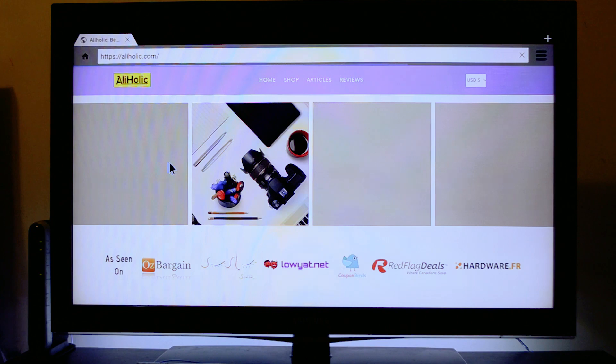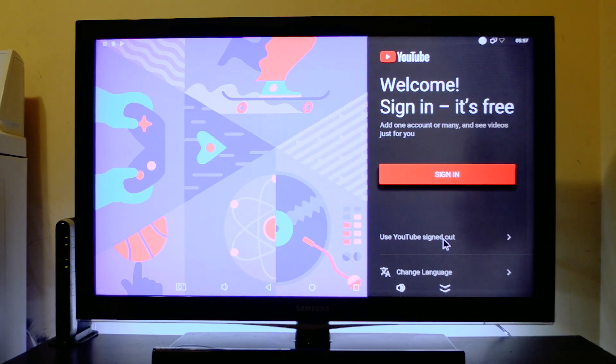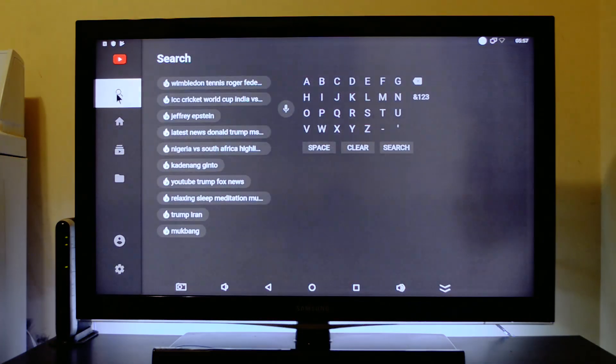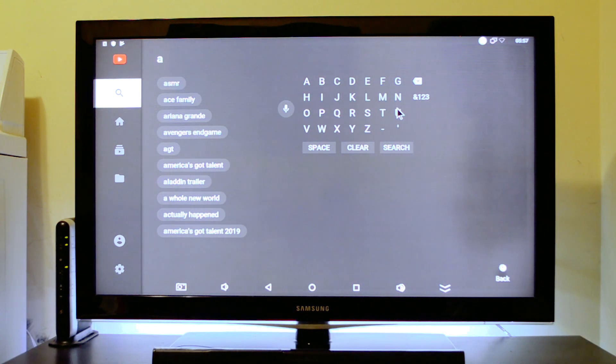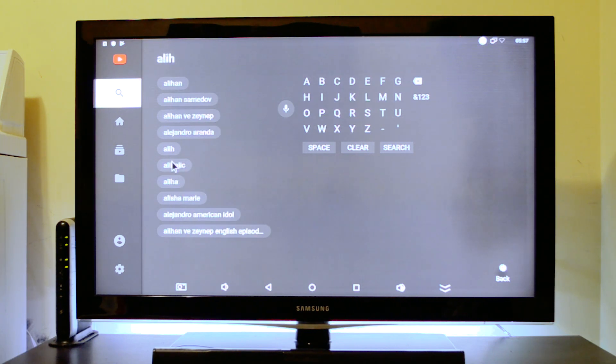One thing I noticed is that there is a second mouse cursor — if you have the remote hooked up, you can use that to move it, which was a little bit annoying. Also, for some reason in YouTube you cannot use the keyboard, so I had to type letters one by one using the mouse, which was kind of annoying, but not a big deal. Most people would be using it with the remote anyway, so they'll have to get used to that.